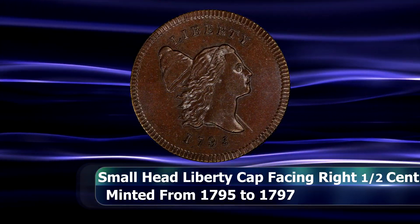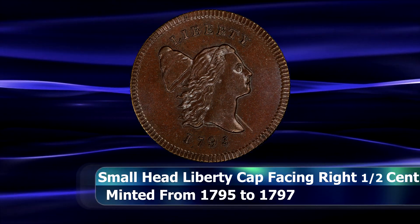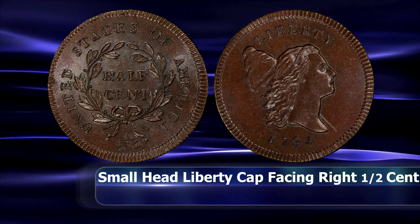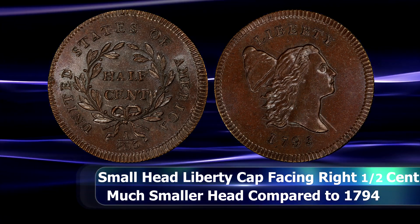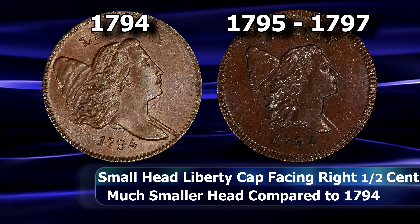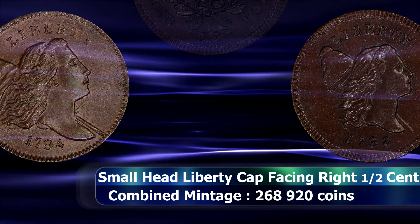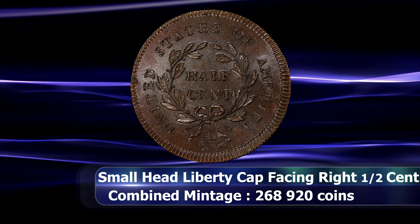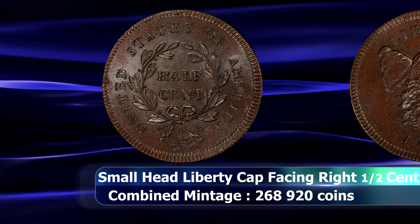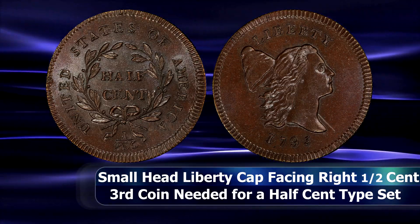The Liberty Cap half cent's final redesign took place in 1795 and would remain in use until 1797, not counting the large number of varieties and subtypes that also exist. The only major difference is that Liberty's head is noticeably smaller when compared to the 1794 facing right design — hence the name facing right small head type. Over the three years this design was in production, just shy of 270,000 coins were minted, with an estimated survival rate of around 10 to 15 percent, leaving a rough estimate of around 4,000 or so coins available for collectors today.